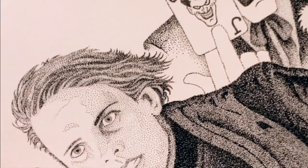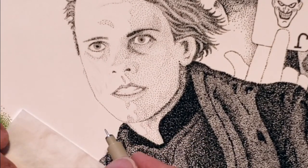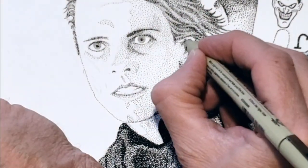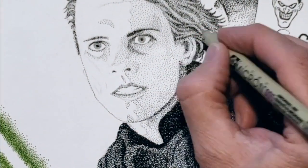For much of the other parts of the drawing, I mostly used the 08 and the 05, which are the pens with the largest nibs. For most of the face, I used a 01, the 005, and the 03 also.